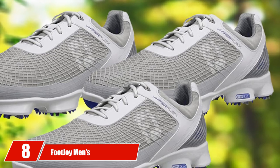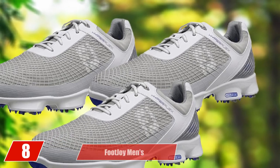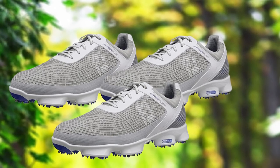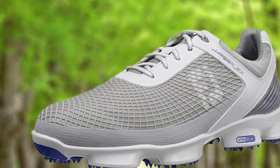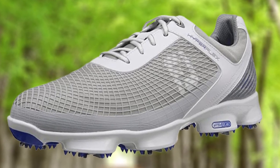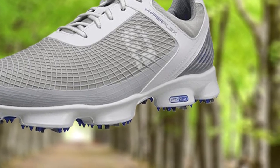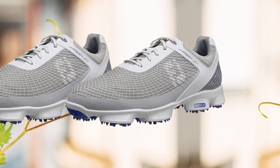The number 8 position is held by Foot Joy Men's Hyperflex Golf Shoes. It's not easy lining up the best golf shoes, especially when there are so many good choices, and the Foot Joy Hyperflex could just as easily be a top pick on any list. It's smart, well-constructed, and durable. The FlexGrid 2.0 technology and soft FTF 2.0 cushioning are great additions that really enhance the look and feel of this shoe — something that golfers with plantar fasciitis will appreciate.